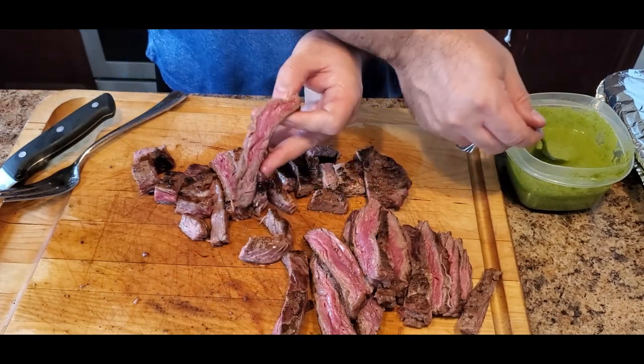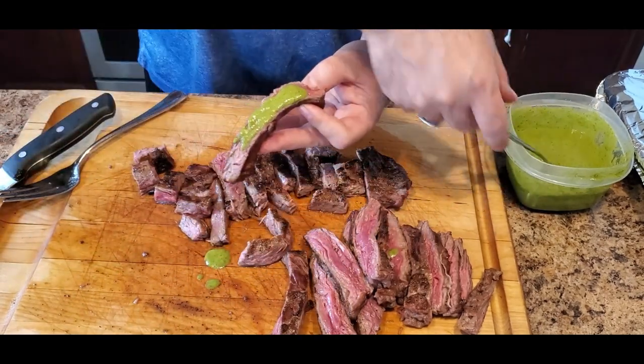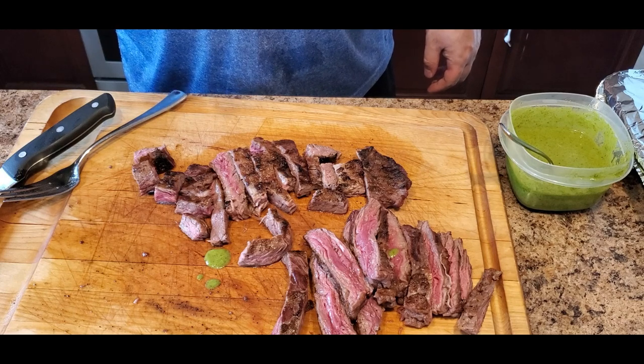All you've got to do is slap on some chimichurri and enjoy it. And there you have it — grilled steak with chimichurri sauce. Until next time, keep those fires burning and those taste buds tingling. Hope you liked the video.